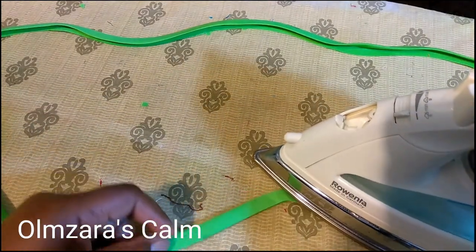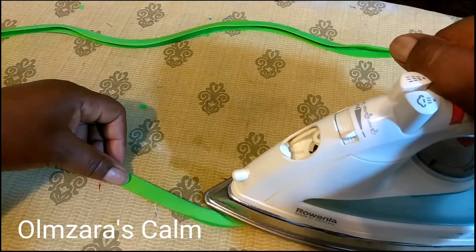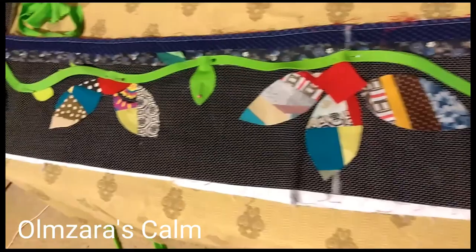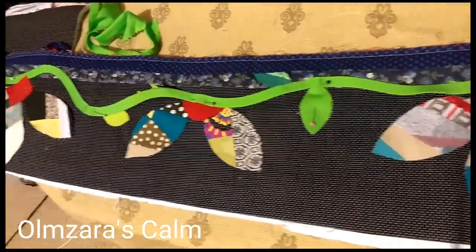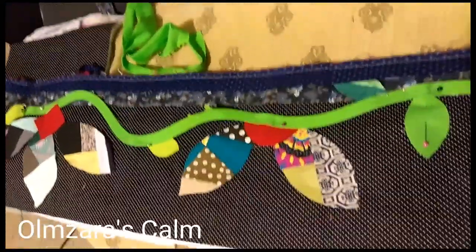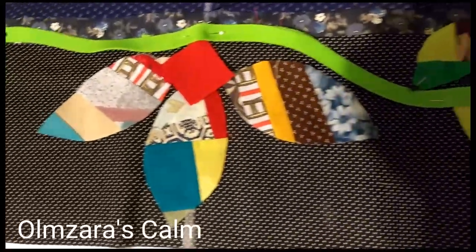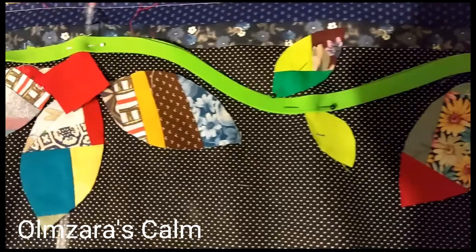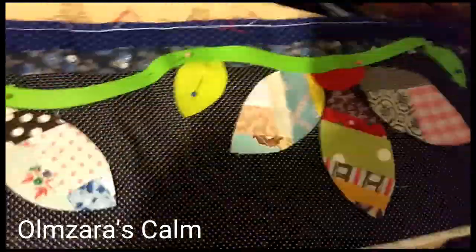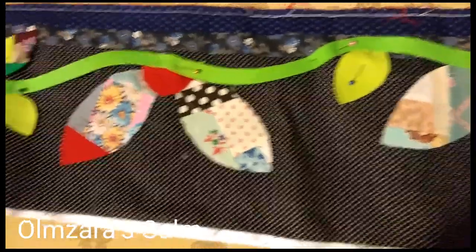Here are our lemon peel blocks and our leaves. The next thing we have to do is make your vines. This is a bias piece of fabric folded in half to make the vines. I've laid everything out on the border — this is the top border. If you start with the top border, you must do both the top and the bottom borders. You cannot do a top and a side. You can do a side and a side, but you have to do either the sides together or the tops together.